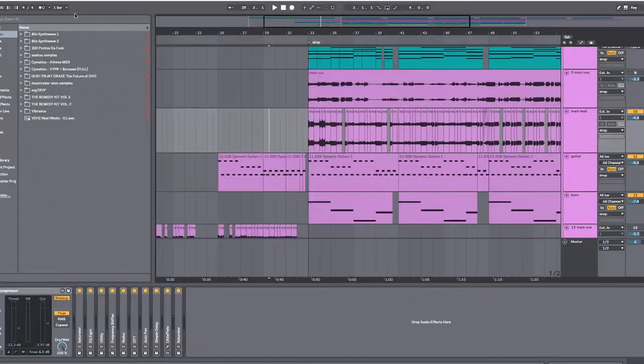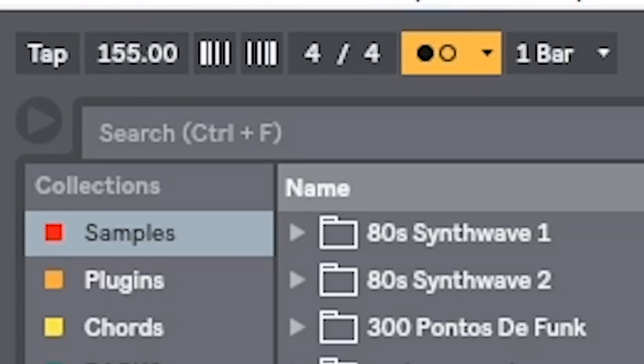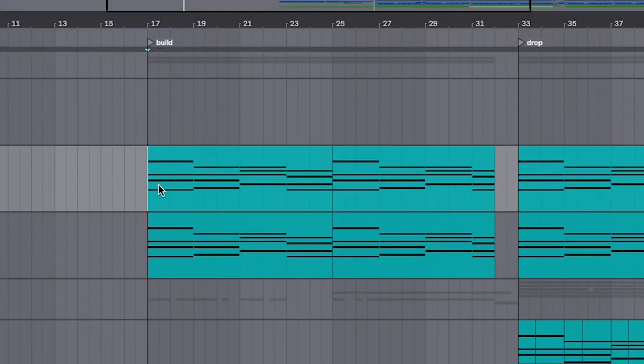So step one: Elenium songs tend to range between 150 to 180 BPM — 90 or 80 BPM if you want to write in halftime. So we're gonna set it today to 155, and we're gonna pick a chord progression. This one is a chord progression in D major.